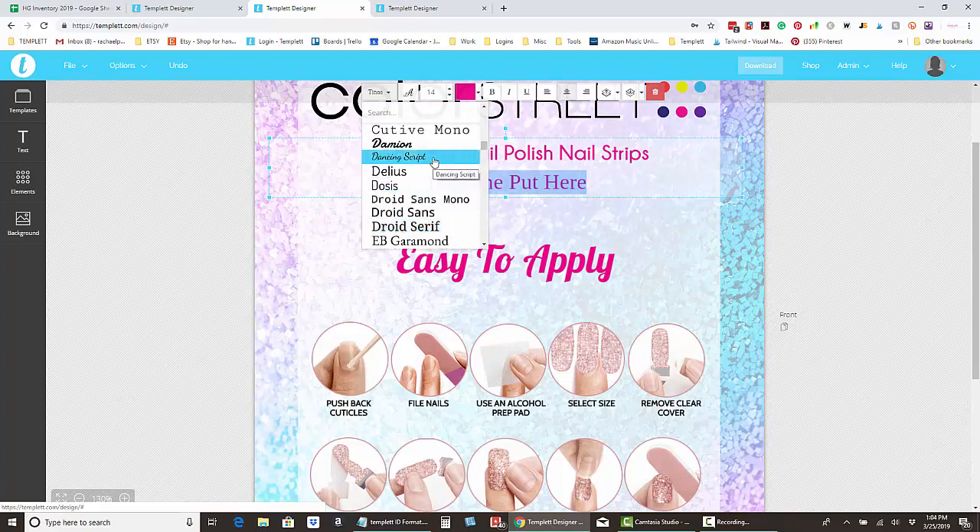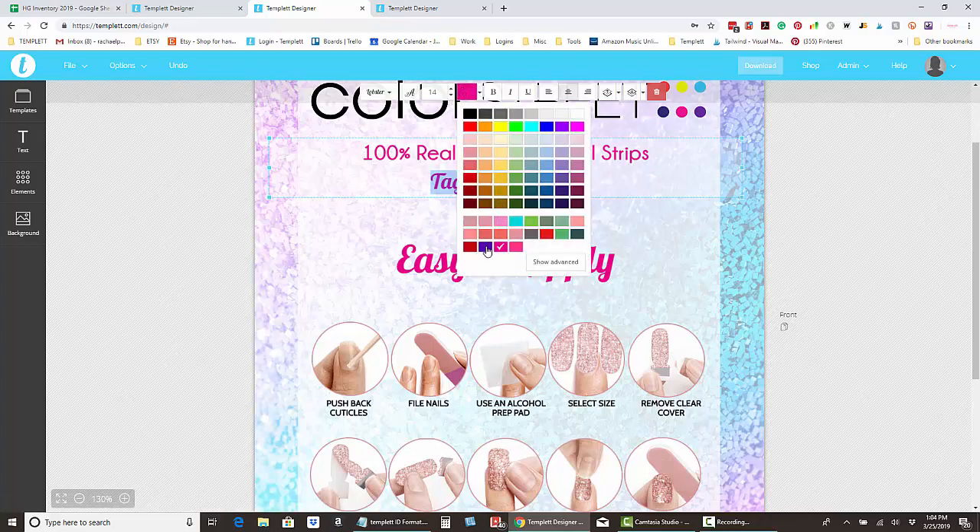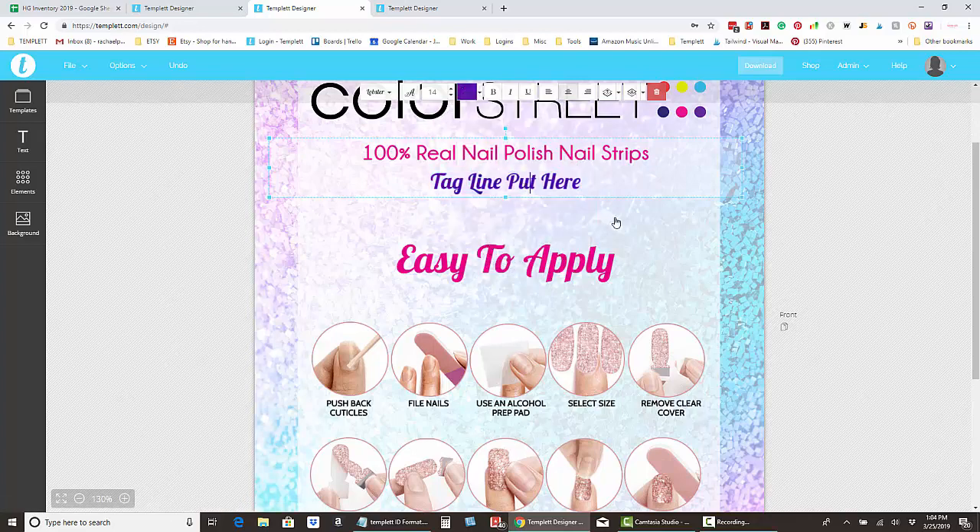There's Dancing Script, Helvetica, and one other Color Street preferred font. You can choose to use those or any other fonts available. You can even change the color by highlighting the text and selecting a new color — for example, purple.